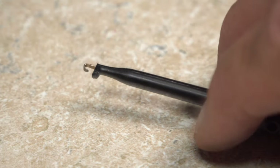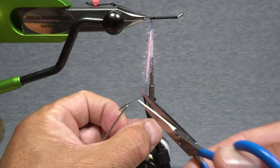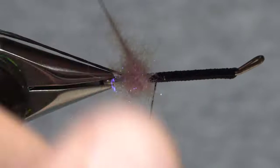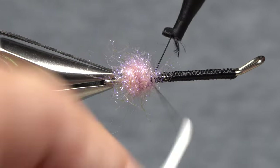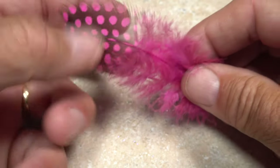I like to use plunger-style hackle pliers to get hold of the thread beneath the dubbing, as it's much easier to wrap with than the dubbing whirl. Start taking wraps with the dubbing to build up a nice little sphere at the back end of the fly, then take wraps of tying thread to secure what's left of the dubbing loop. You can then snip the excess off close.